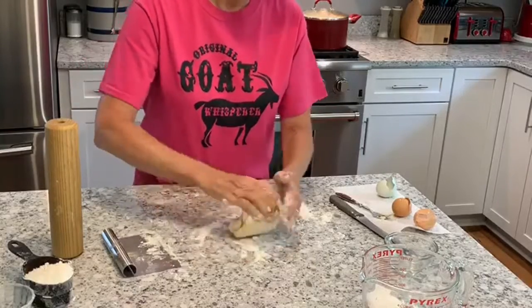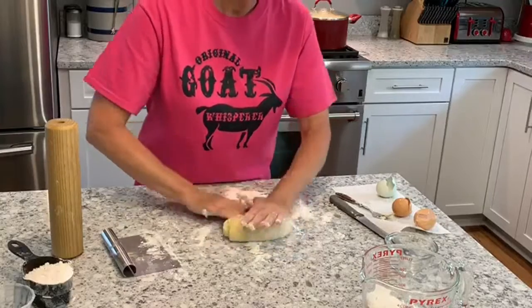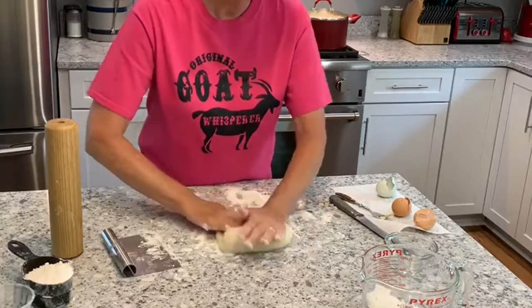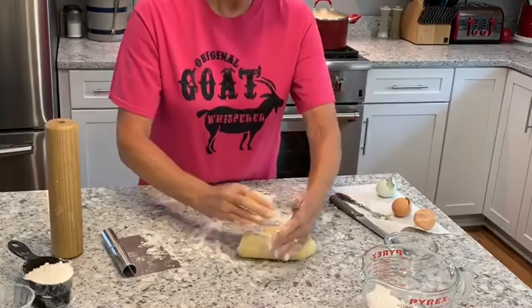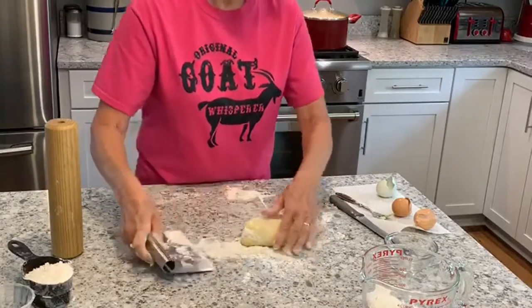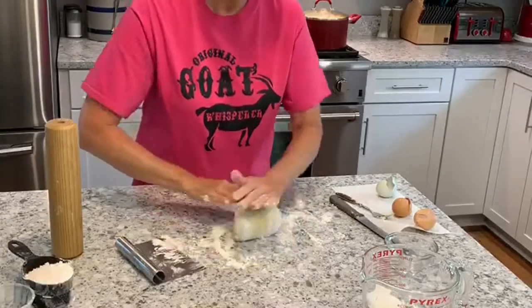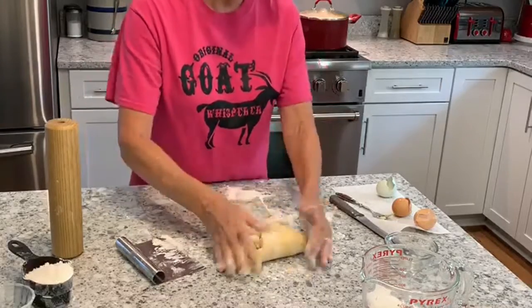Once I get it to where it can be handled, I'm going to knead the dough for just a minute or so to get it real stretchy. Basically you just push with the heel of your hand and then fold it over, and you just continue doing that as you work the dough.